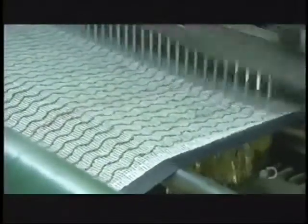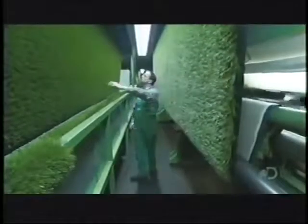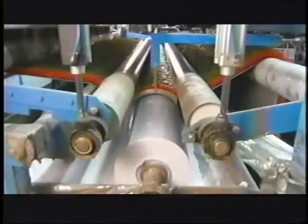This process is a whole lot faster than waiting for grass to grow. An inspector examines the turf to make sure the yarns are even, then machinery moves it forward to a coating roller. The roller picks up adhesive from a trough below and applies it to the backing of the turf, binding the looped web of artificial grass to the backing.